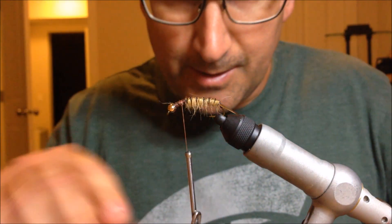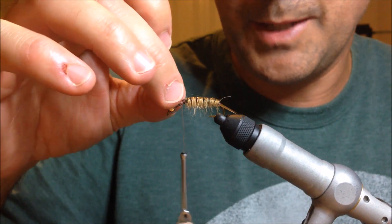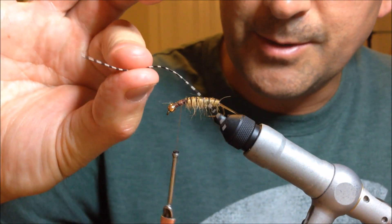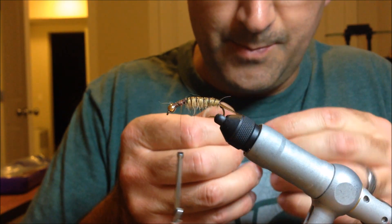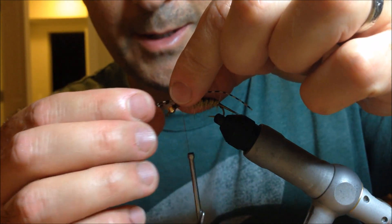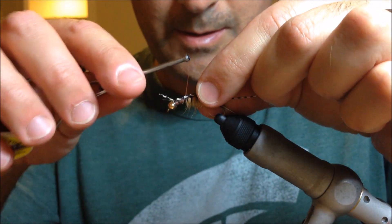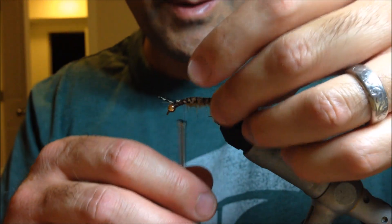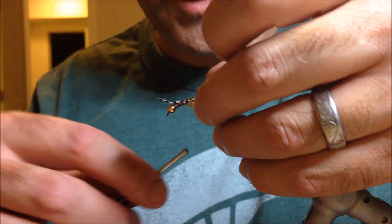So now we've essentially got the abdomen done. Next step is we've got to build up the thorax. Before we can do that — and this is a matter of personal preference — some people put rubber legs on after, but I put them on before and kind of move around them with the dubbing. Using some rubber legs — striped, speckled, ones with sparkles, it doesn't really matter. I think this is kind of the kicker ingredient; makes it look really, really realistic. I make a little loop, put it over the top, and when I snip it I get two legs out of it. I tie it down kind of loose and work my way back, positioning the legs. It doesn't really have to be symmetrical — if you had a stonefly in the river, their legs would be flopping all over the place.